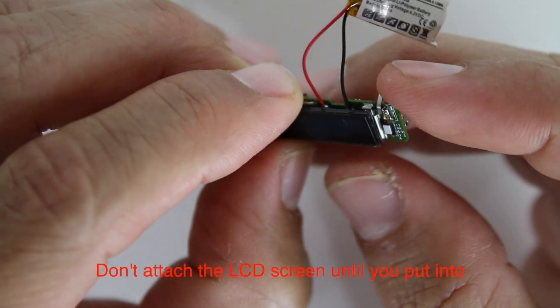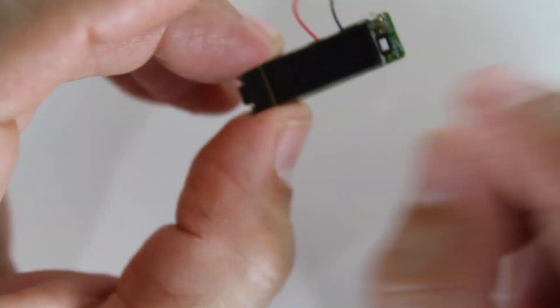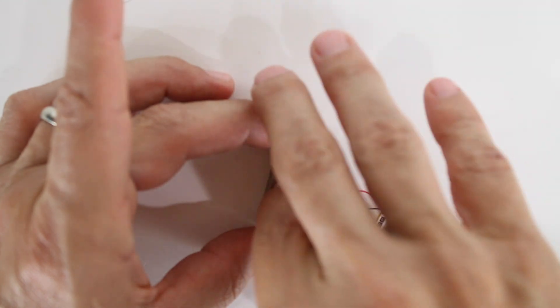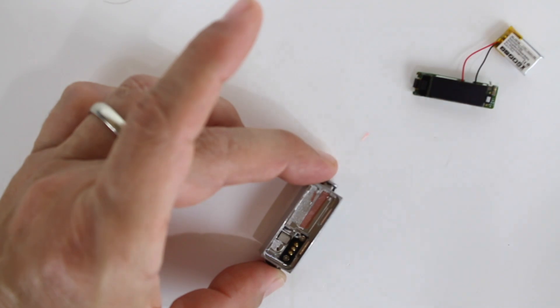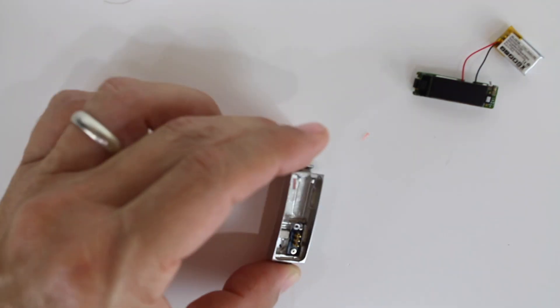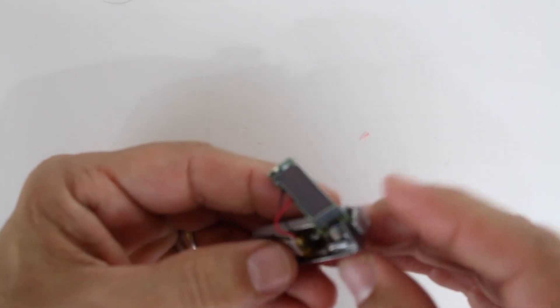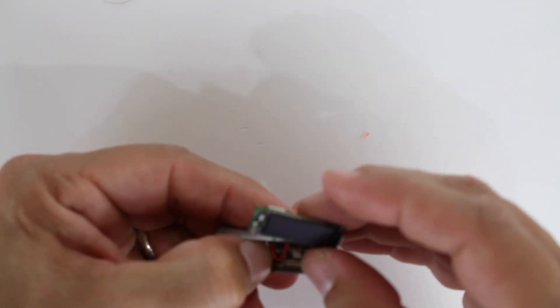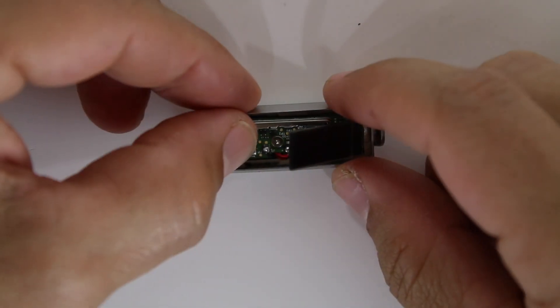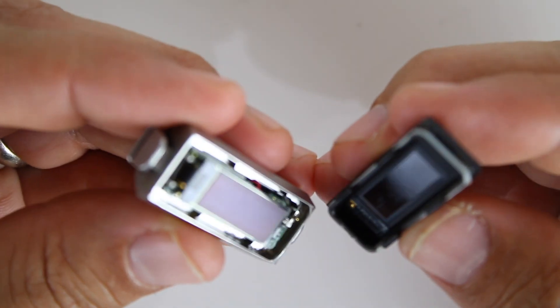After you do the adhesive, don't attach it because you have to put the screw in next. So this is a mistake.